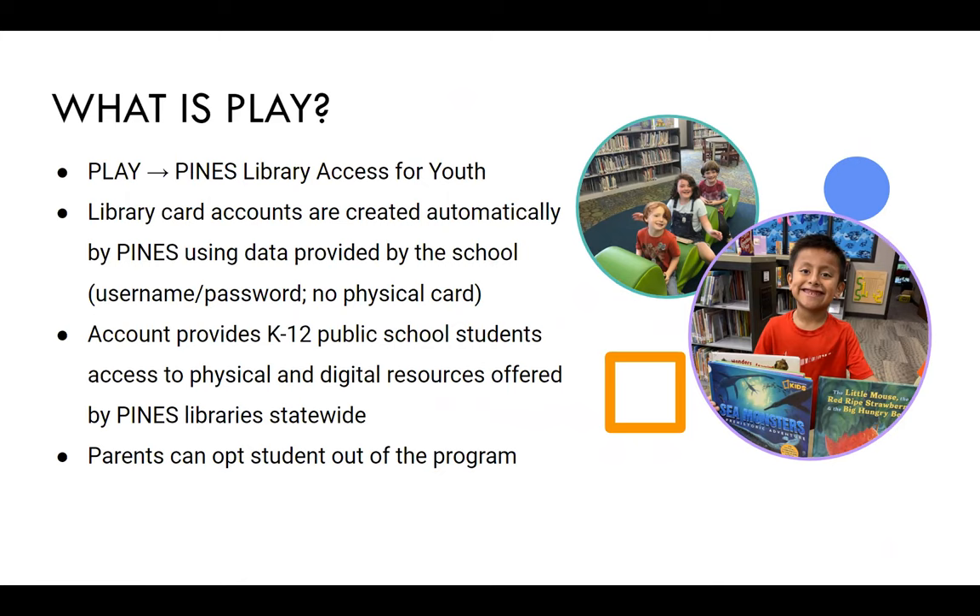Students can go into any Pines Library like any other Pines patron and check out physical materials from their home library system. It is an opt-out program, so parents can opt their student out of the card with their school district.